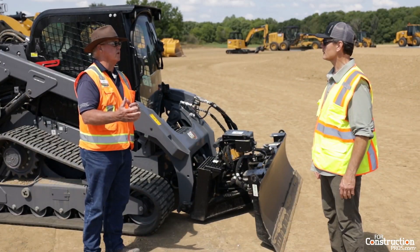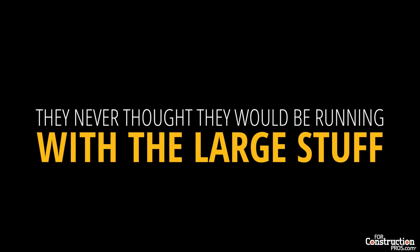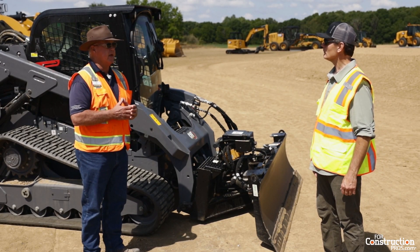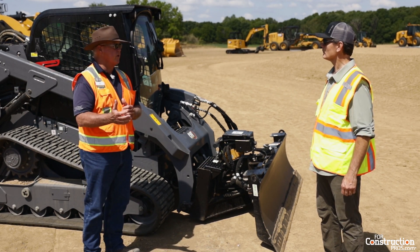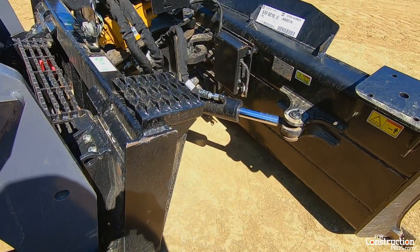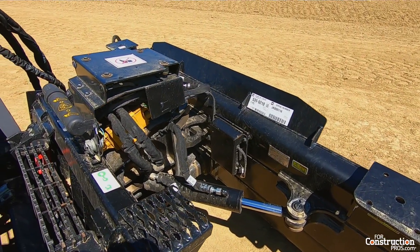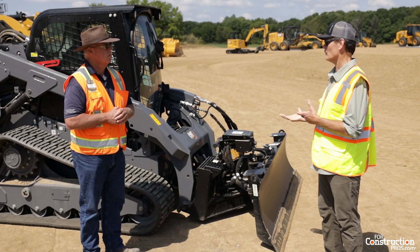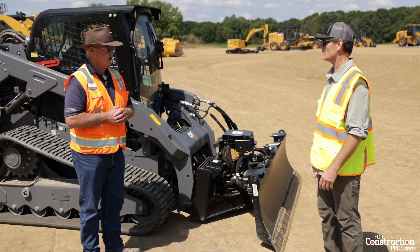Thinking back 15 or 20 years in the small skid steer loader market, they never thought they'd be running with the large stuff — it always had its place on ranches, farms, and for landscapers. The machines have gotten so big, powerful, and advanced, and technology has become such a huge factor. This 299 D3 has got dozing capacities somewhat comparable with the low end of dedicated tractors. Absolutely.